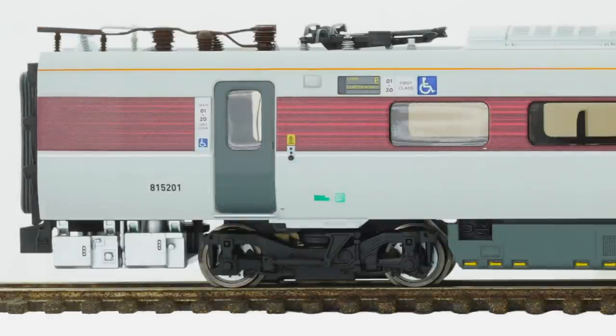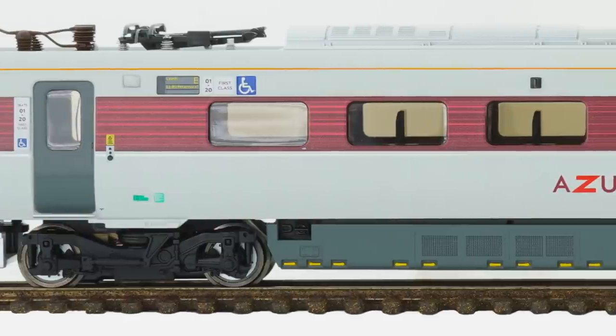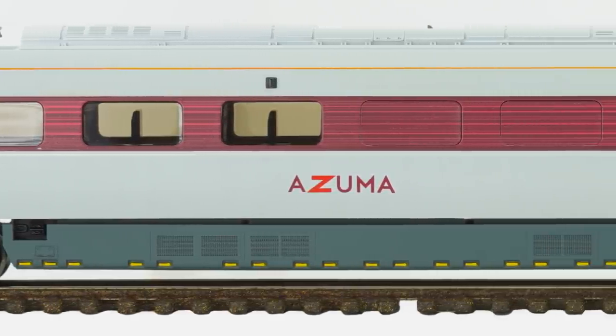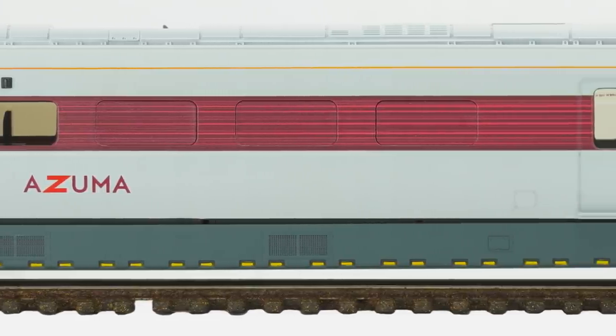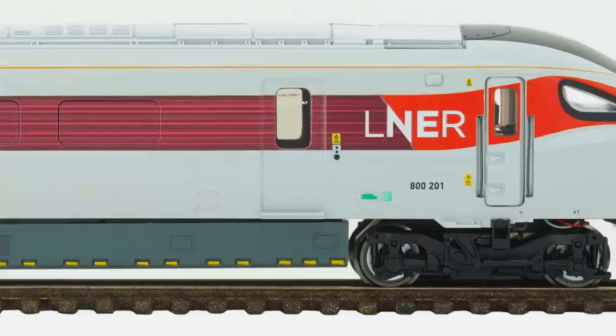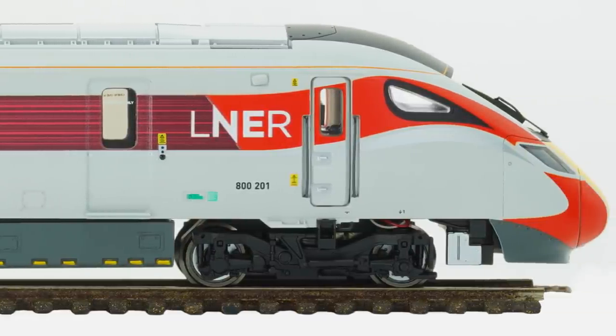Now we're going to get into the close-up view. We've done a run along the side of the power car, which gives a first view of the detailing, the labeling, underbody detail, and actual livery. All of this is very good — to the same level as the previous Class 800s from Hornby. You can see the fantastic labeling, nice livery rendition, and the nice door standing out. The only new thing here is really the livery. However, you can see a bit of wiring underneath — I don't like to see that. It's a bit of untidiness from a quality perspective.